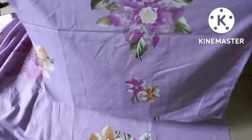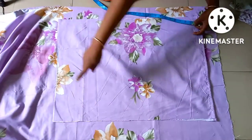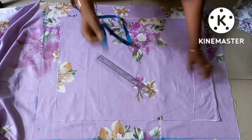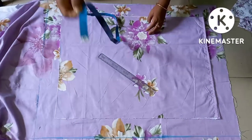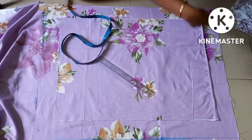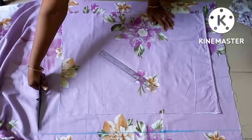I will cut this. I see that this is the same. I have cut three pieces — I keep this. Three pieces, four pieces. Look at this side. I have cut three pieces, and now I am going to cut four pieces.